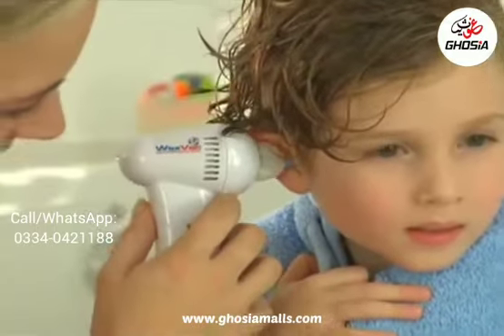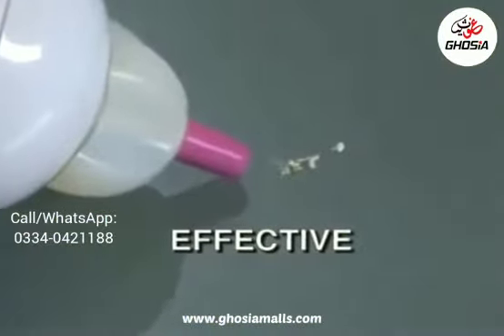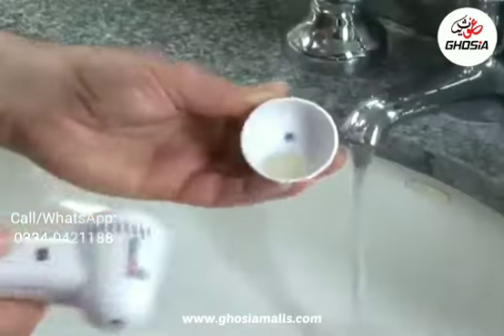WaxVac is quiet. Listen. Safe. Its unique safety guard prevents it from going too deep, like an ear thermometer. See how gently it removes wax, water, and dirt, leaving your ears clean and dry. You just empty it out when you're done.